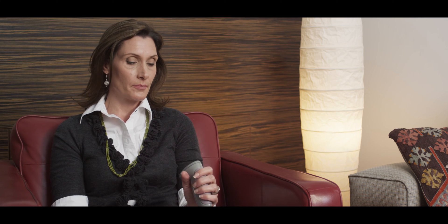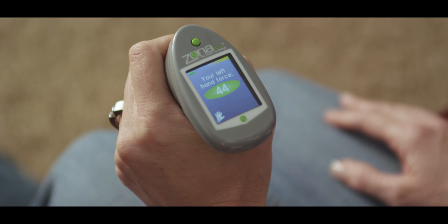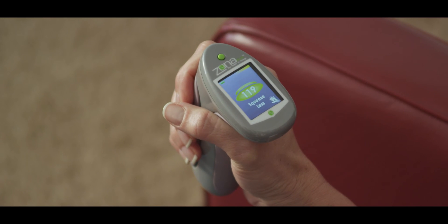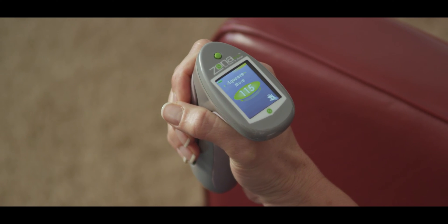Did you notice how the color display guides you through the steps in the change of hands? This initial calibration is very important — it ensures that the following exercise is always done at a safe yet effective intensity level. Now let's start the actual therapy. Starting with your right hand, squeeze at a constant pressure for two minutes.